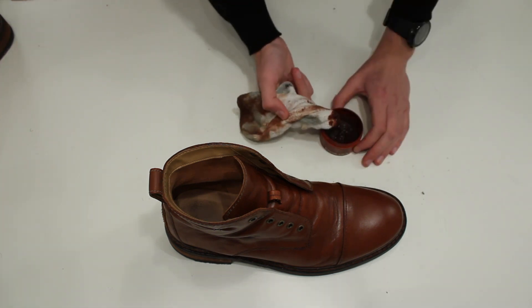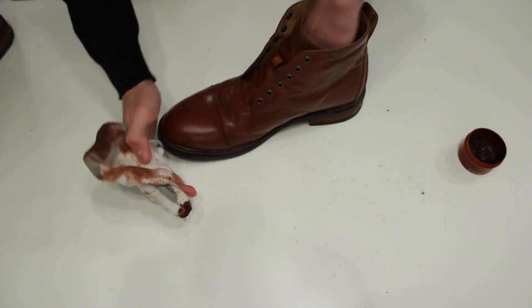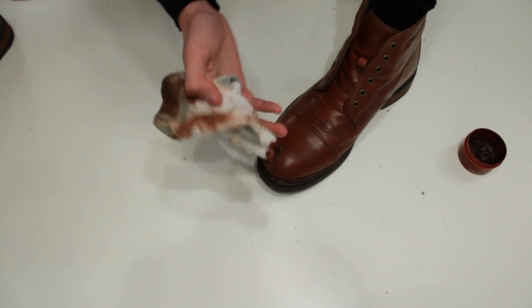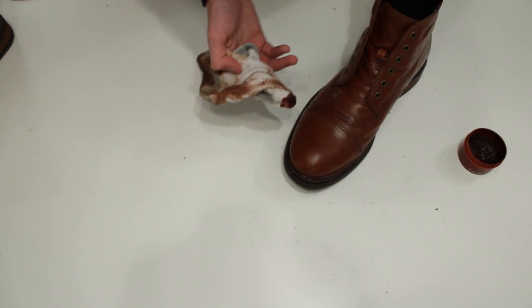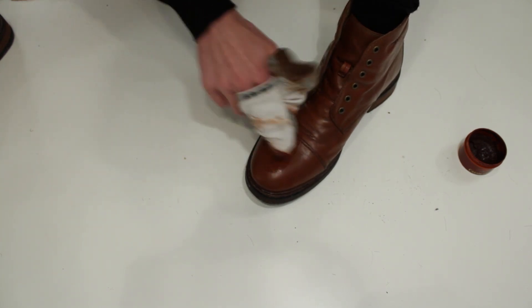To make the leather shiny, you need to create heat, so press hard. You can even blow on it with hot air from your mouth, or use a brush in very rapid motion. Make sure to insist on the toe cap and the heel, because those are the places that get damaged the most. Now I'm going to apply the layer.